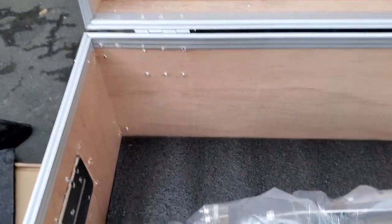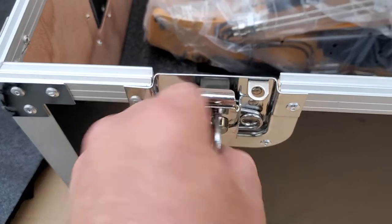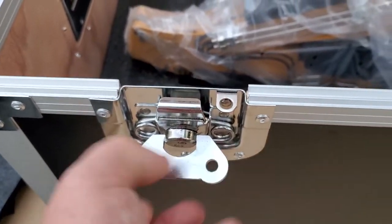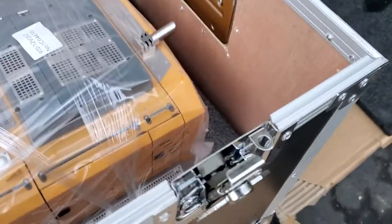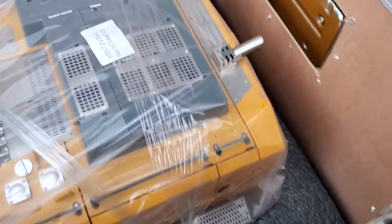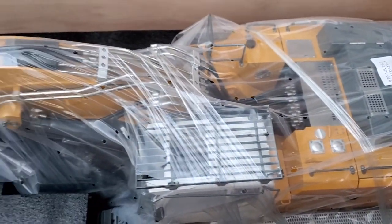It's maybe quarter inch or thicker — probably quarter inch, might be three-eighths. Good stuff. Once again you can see really great latches — even got locking latch areas to put your padlocks on it. Beautiful, beautiful piece here. Alright, thank you for watching.